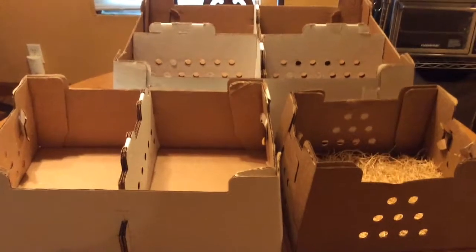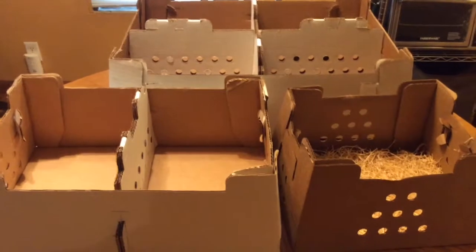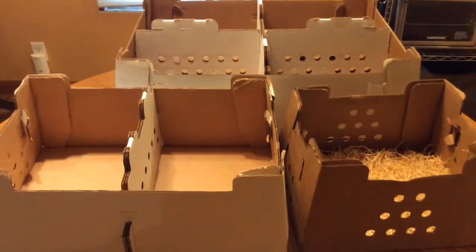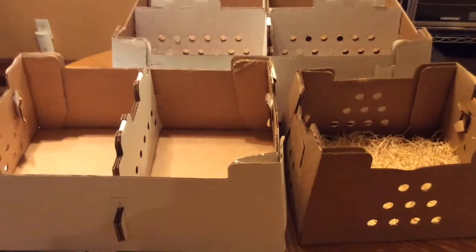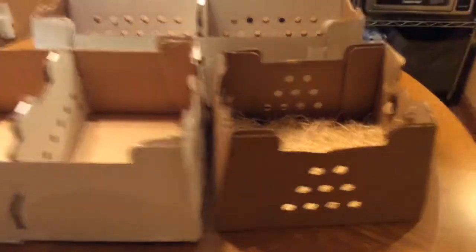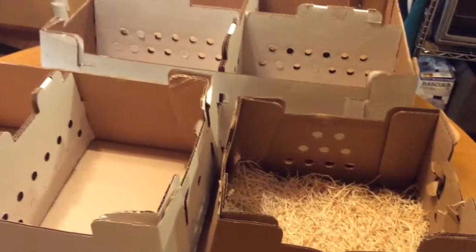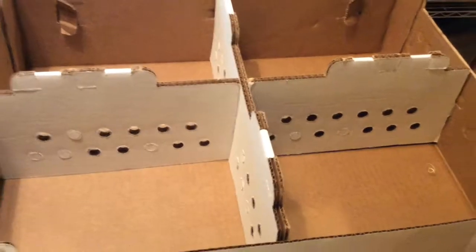Before deciding to ship chicks through the mail on your own, make sure that you understand there are guidelines you're supposed to follow. These are US mail approved boxes to ship day-old pheasant chicks or any type of day-old poultry. The quantities I normally ship on the farm are 25, 50, and then the larger one over here is a 100-quantity box.